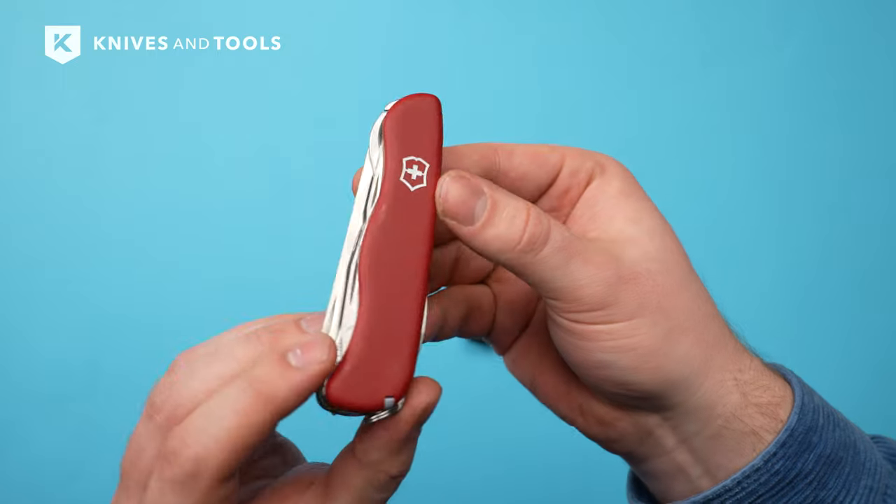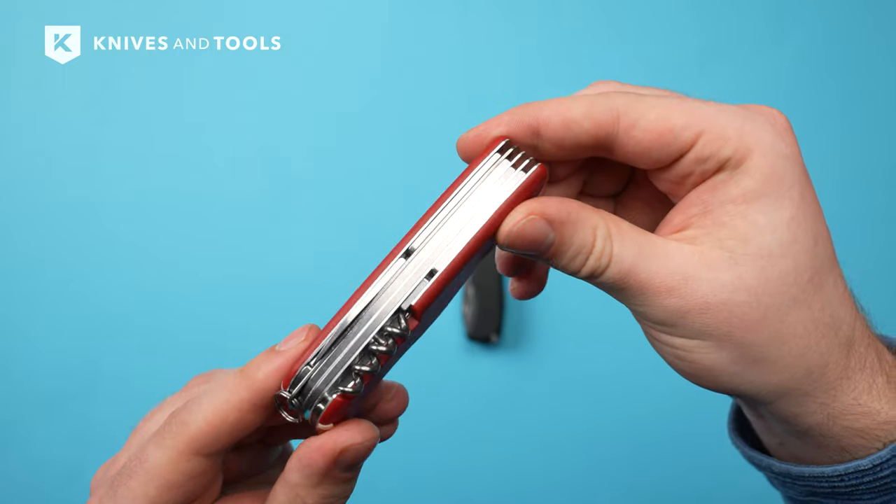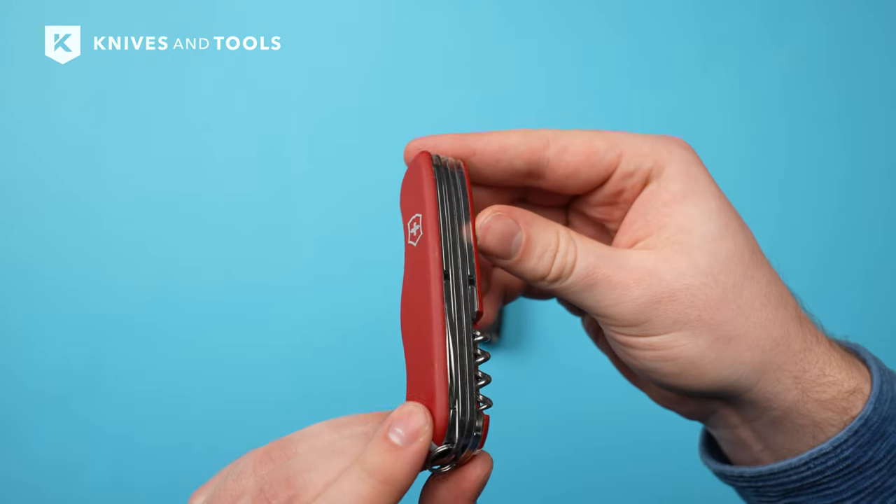As with all Victorinox knives, the Outrider has quality construction. The Outrider is made with high-quality materials and precision craftsmanship.